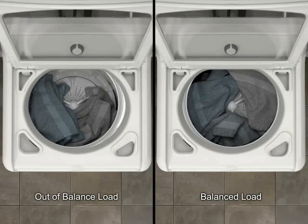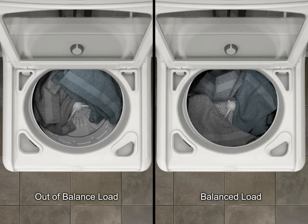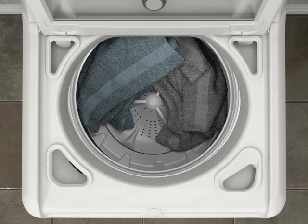Out-of-balance loads can cause your washer to shudder or make noise. This can be caused by improperly loading the washer or tangling and shifting of items during normal operation. A high-efficiency top-load washer can assist in detecting and correcting out-of-balance loads.